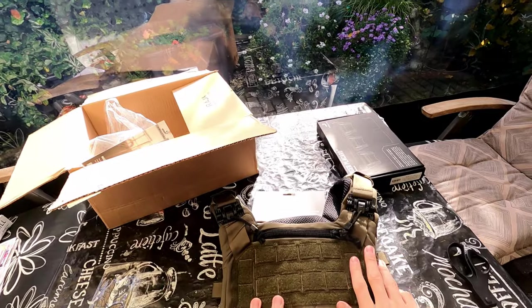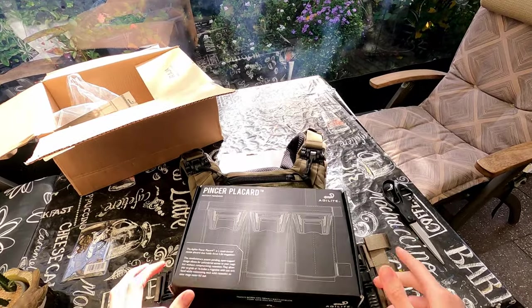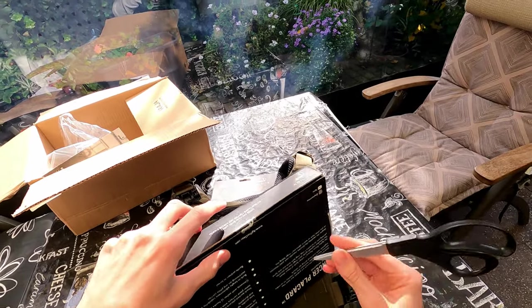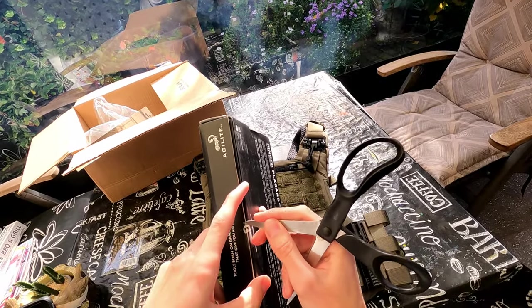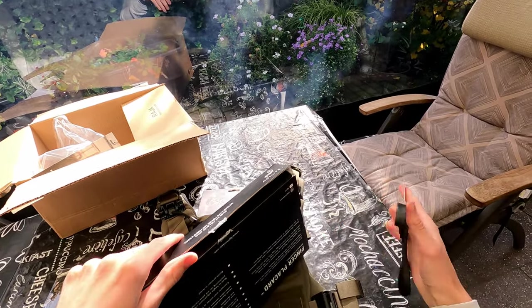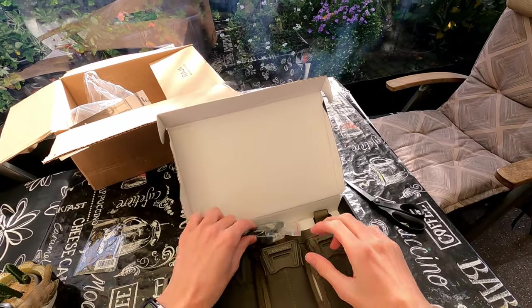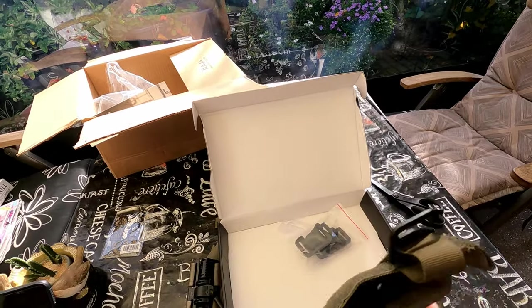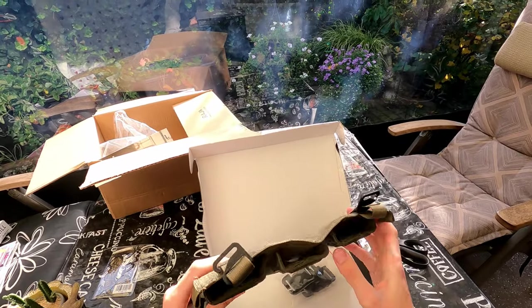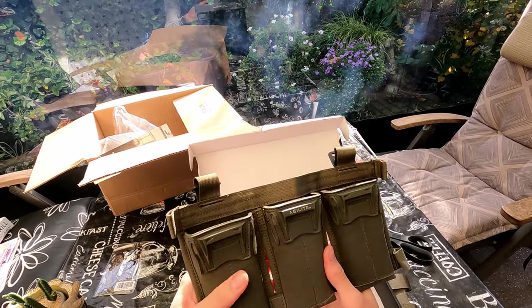The other thing I bought is the pincer placard. It's one of the newest magazine holders from Agilite. They also have the normal MOLLE placards, but this is the newest version, also in Ranger Green. And this will fit my HK416 magazines — just the normal or regular magazines.